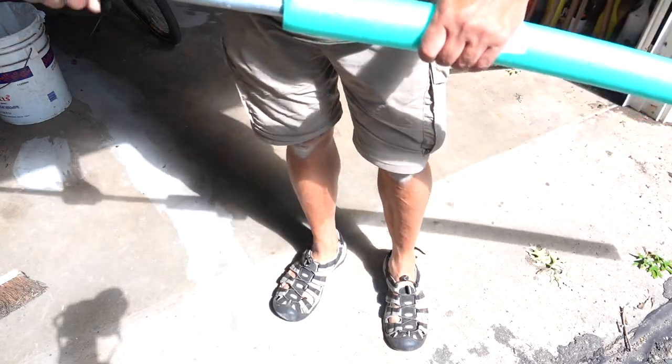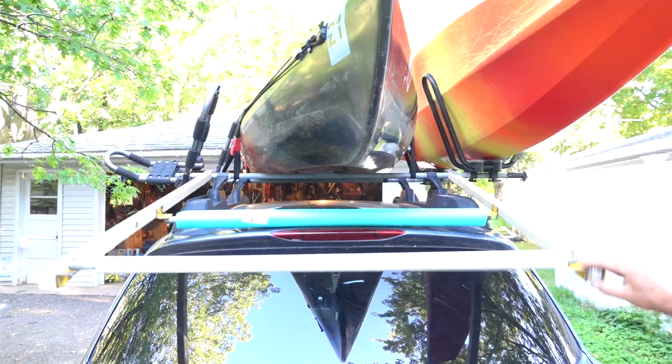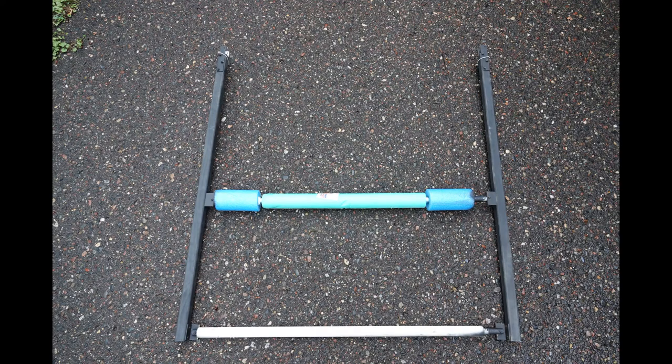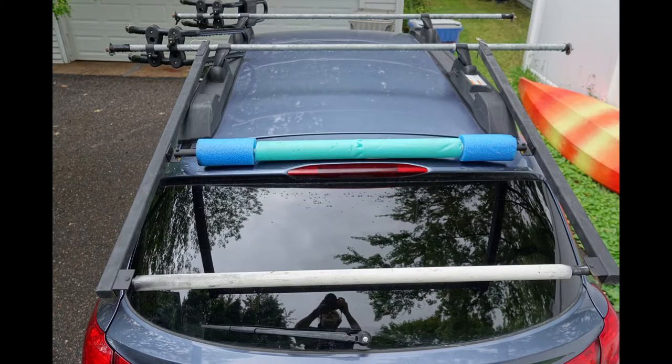The roof of my car is curved, so when I use a single piece of pool noodle the whole lifting tool was not stable and easily bent to one side when I loaded the kayak. To fix the problem I used bigger diameter pool noodles on the ends of the crossbar so that it sat flush on the top of the car.